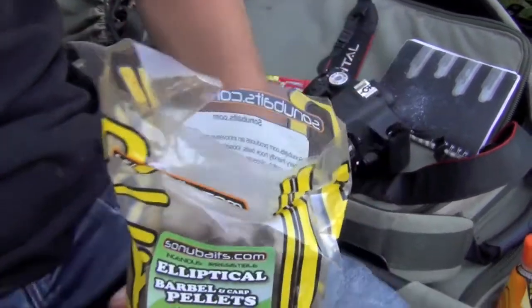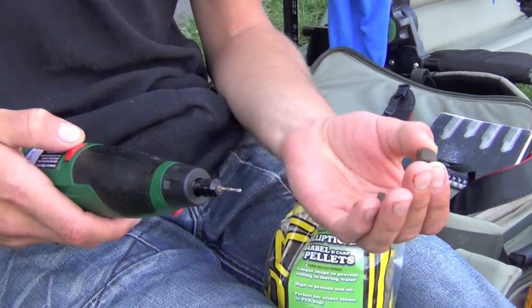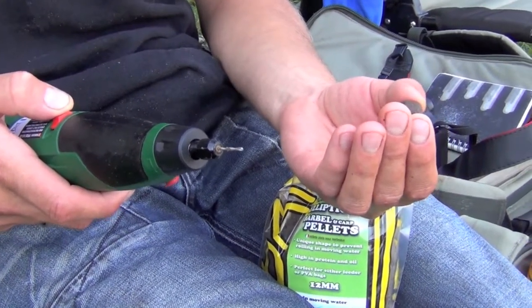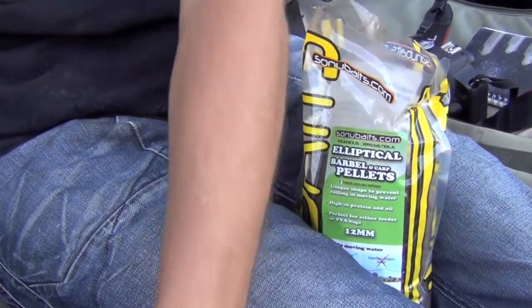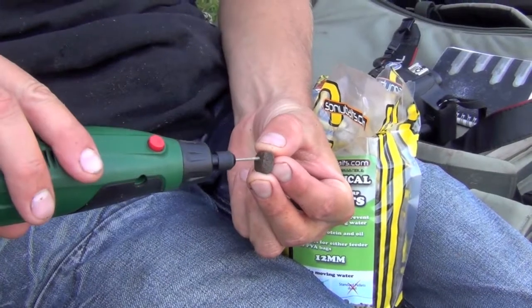Tim's now going to demonstrate that for us. What we use is a little drill, a Dremel type drill. High speed is critical — a small drill piece at a really high speed — and what you'll see Tim will show us now. See there, that drill goes through there really easy. High speed.